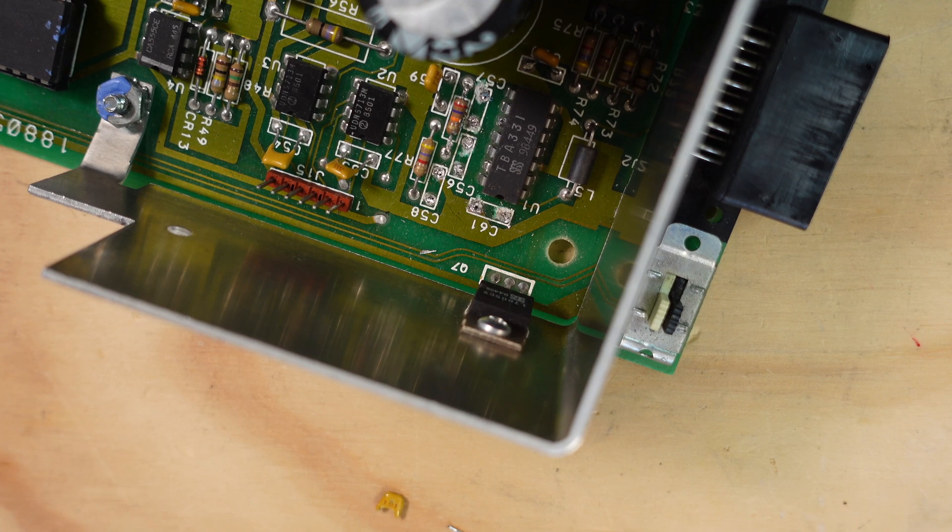So there we have it - we have the four capacitors removed from the board. Now we're ready to reassemble this drive, put it back together, and do some testing to see if we get the outcome we expect.